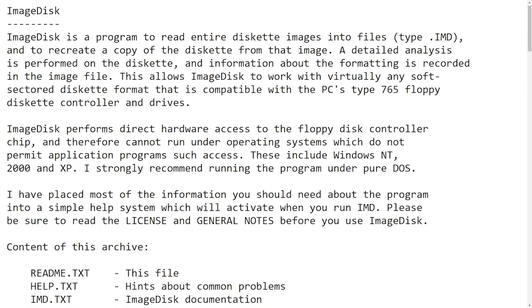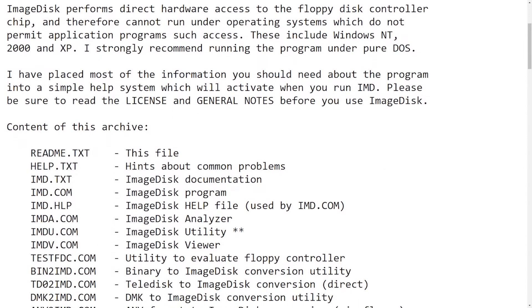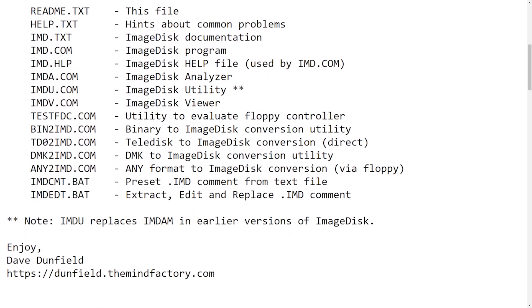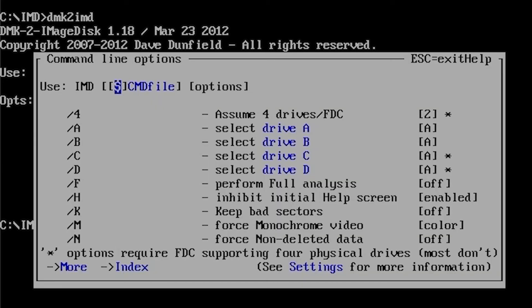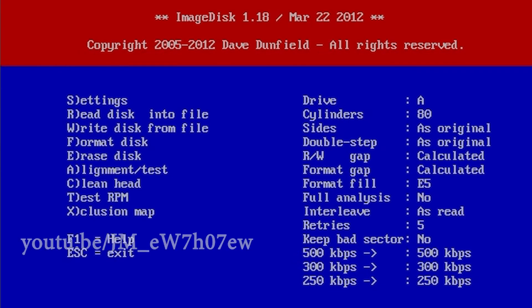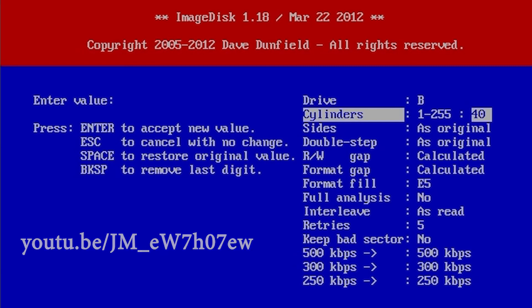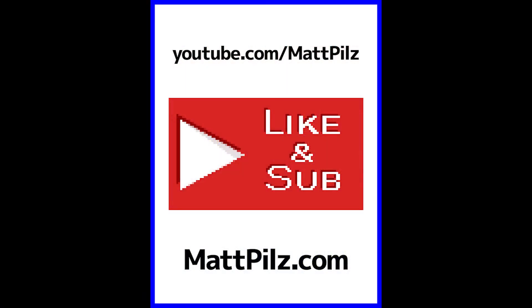If you instead opt to use the ImageDisk software, you'll find that there are many particulars to get familiar with, including command line parameters, DMK-to-DSK conversion to IMD, manual configuration in the program settings per disk, and more, often requiring a slow process of trial and error. My recommendation is to just stick with the DOS TRS-80 emulator to handle all of the intricacies automatically. But if you do want to explore the IMD method, there's a video by Adrian's Digital Basement that covers it. IMD will work best if you have a 360K disk drive and are only working with single density writes, and it is much less forgiving about any discrepancies that the emulator actually allows. Good luck and have fun!